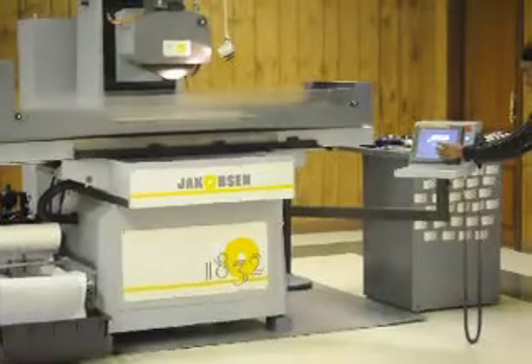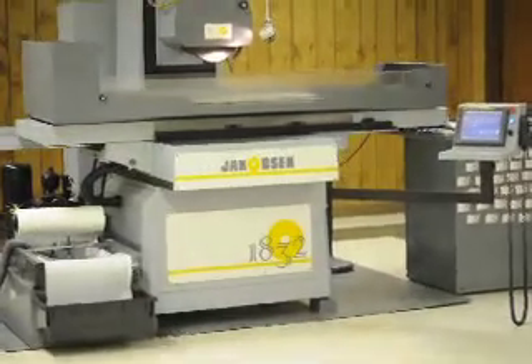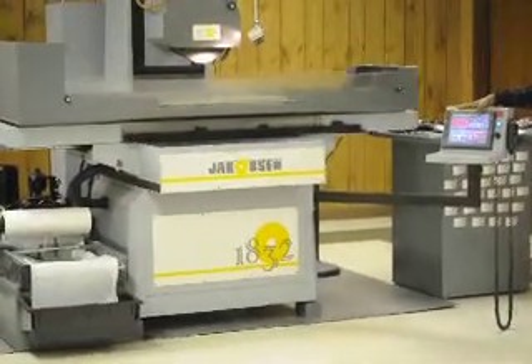It has a touch screen operation. You can't see it from this vantage, but it has six different cycles: slot grinding, step grinding, auto, and manual.